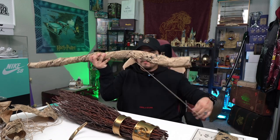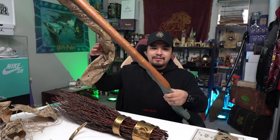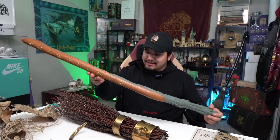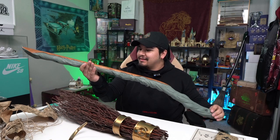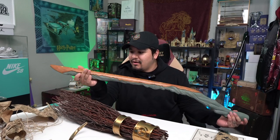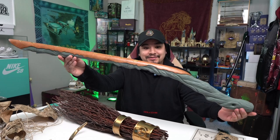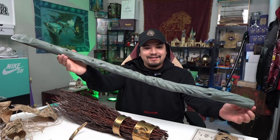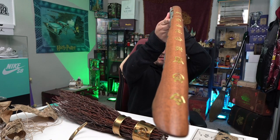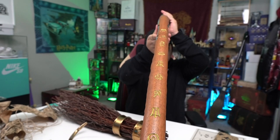Now let's move on to the handle. Wow, you guys — the detail on this is crazy. The fact that this is all shaped out of wood is so crazy to me. Look at this handle — the details all throughout the bottom. Look at those engravings.